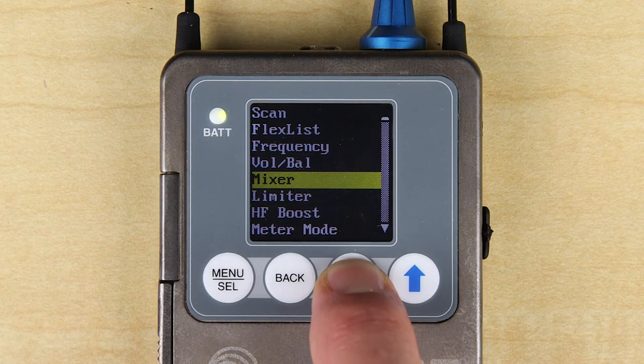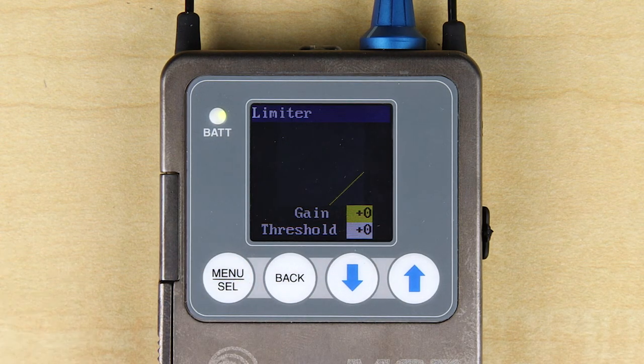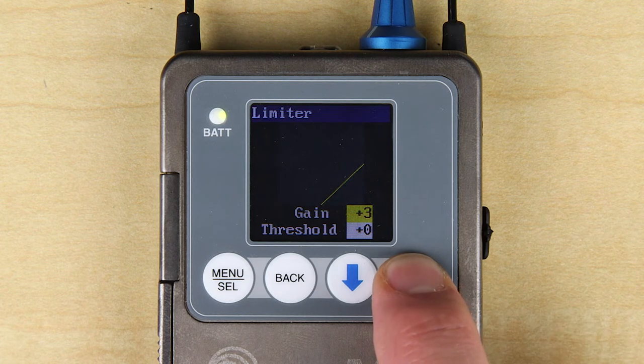The limiter page is one of the most important to understand because this is where you can set up your desired dynamics and volume range. The default setting is linear and should provide good volume and unrestrained dynamics with efficient earphones or very efficient headphones.